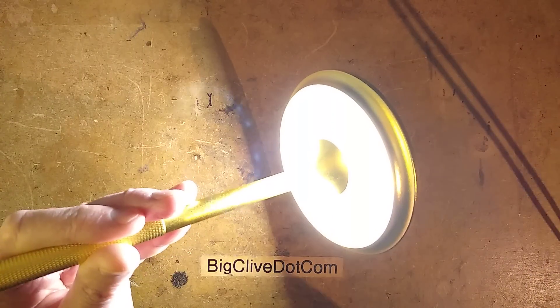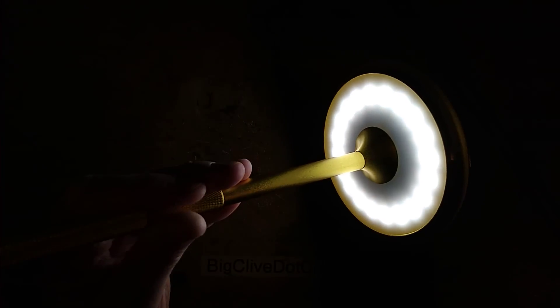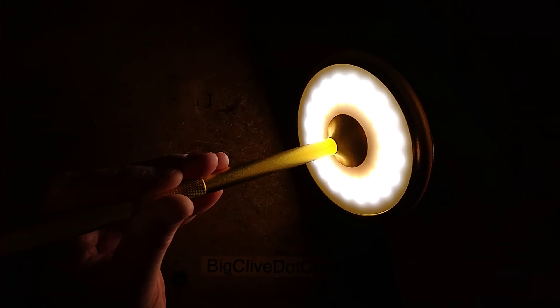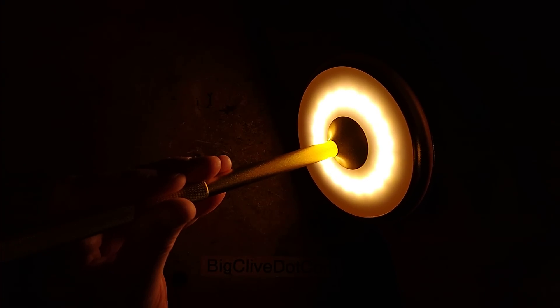So I shall turn it on and tame that down a bit so you can actually see it. If I switch through, we've got the cold white, the warm white, and the both colours.